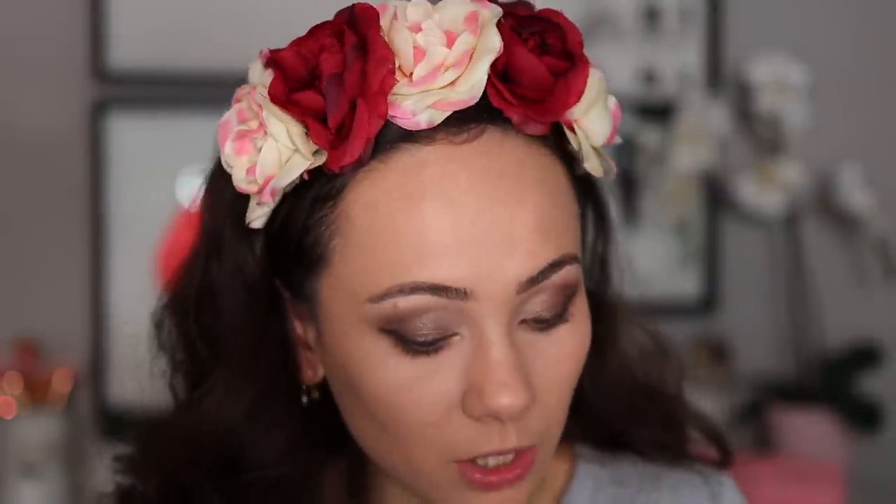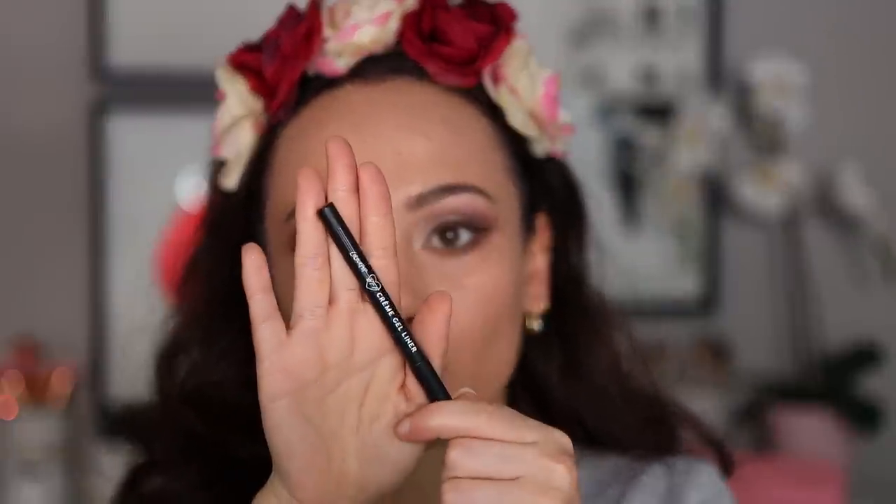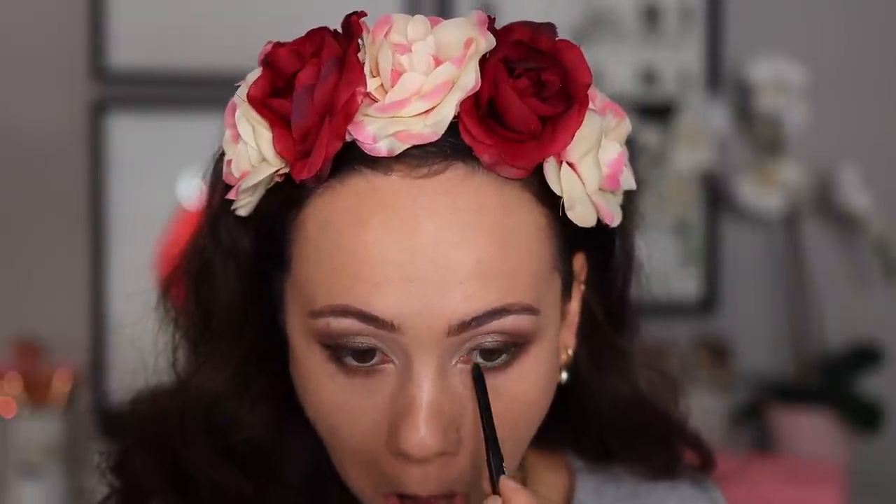To really get that smoky look, I grabbed the cream gel liner in the shade Swerve — just a nice black — and I'm going to get the rims of my eye. Before mascara and lashes, we're going to bronze up the face.